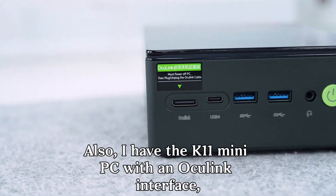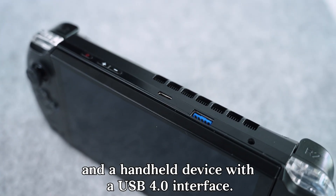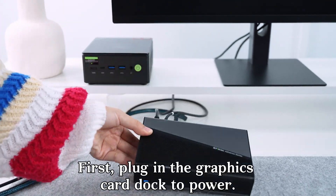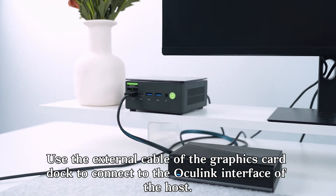I also have the K11 mini PC with an Oculink interface, and a handheld device with a USB 4.0 interface. First, plug in the graphics card dock to power. Use the external cable of the graphics card dock to connect to the Oculink interface of the host.